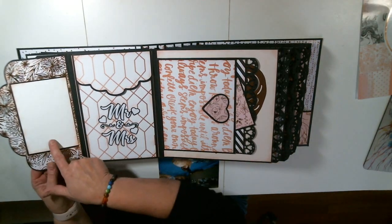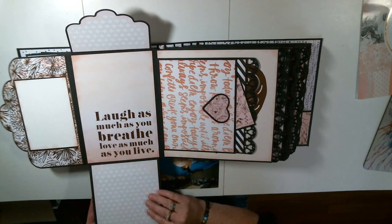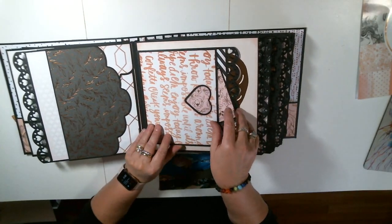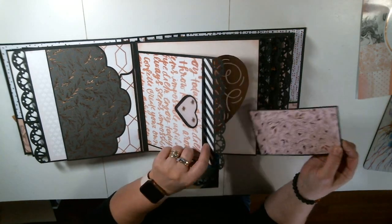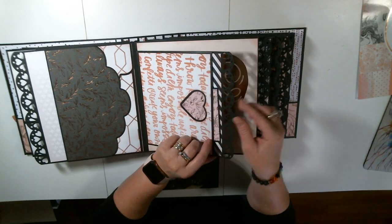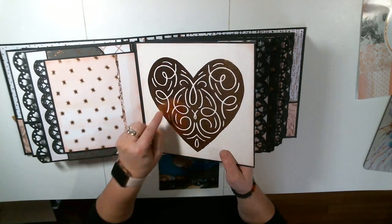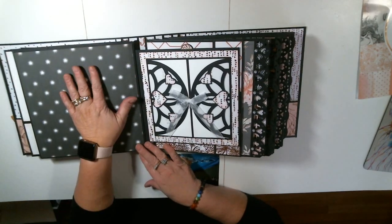So this opens up — look at that, cool. Mr. and Mrs. This opens up, and again room for photos if you'd like. This is another pocket photo mat. These are some cool photo mats — look at that heart right there. Isn't that cool? Acetate in there. Look at all this detail on that. This is just another place for photo mats. This is a big place for photos, or you can do some writing and journaling around it — that would be super cool. Again, big page for photos.